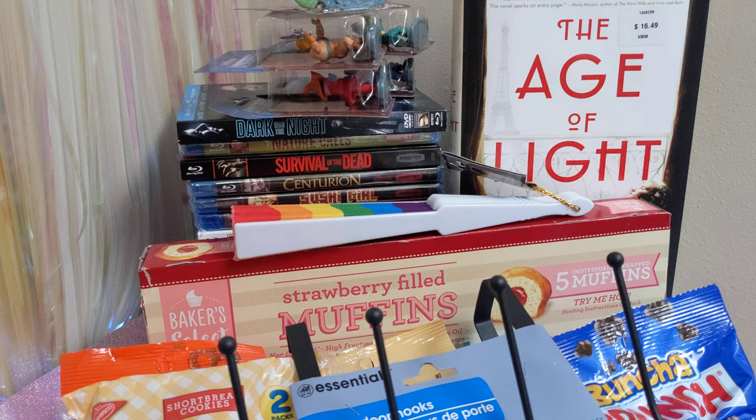I watch a few YouTubers that kind of specialize in showing off what they get at the Dollar Tree — what's coming to the Dollar Tree and showing off new products and stuff. And through them, I usually find out about new things that come to Dollar Tree that I'm like, oh, they've never had that.